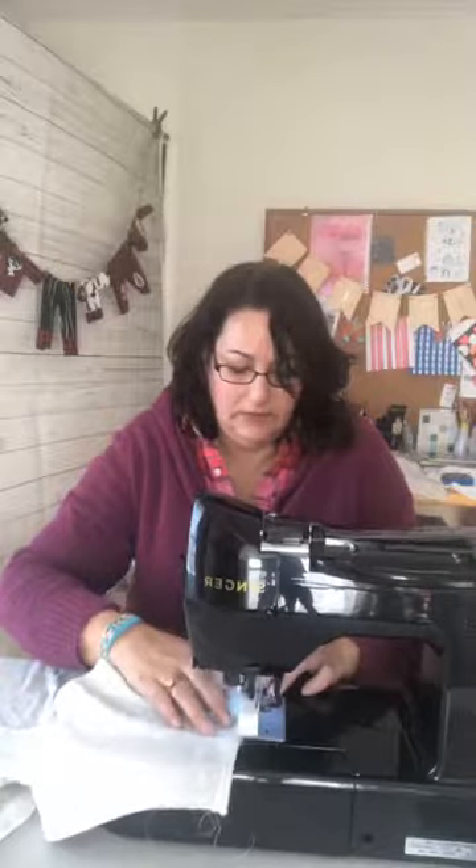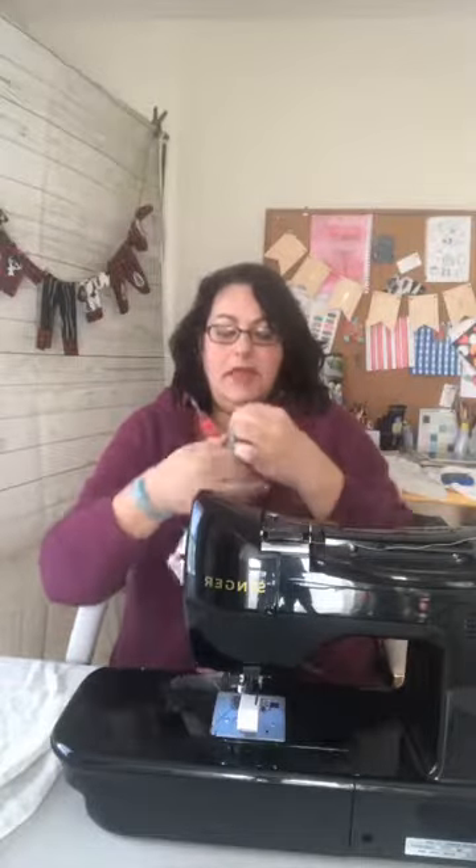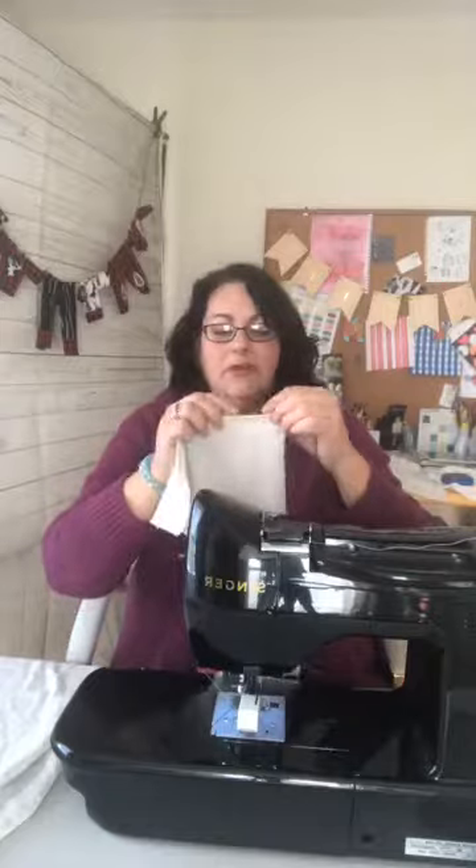You don't have to worry too much about knits unraveling. I'm just zigzagging very close to the raw edge, so I'm not going to turn this over a second time. You can, if you prefer a clean finish, make it a little narrower and turn it over twice — that will give you a nice clean finish. But for the sake of the tutorial, I'm just doing it this way. Now I'm going to do the other side, turning it over five-eighths of an inch and just zigzagging.